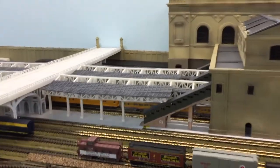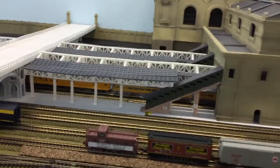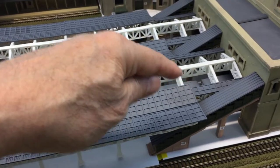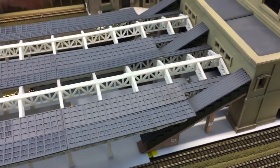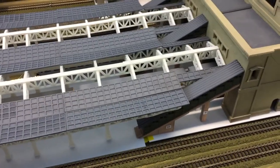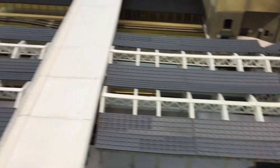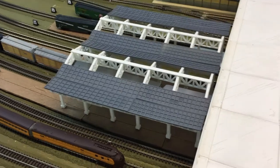Here's the middle section, and you'll notice as I go up that there are some short pieces in here to cover the scale people that are standing down below. That's the middle section, and then here's the end section — the facade will also go on the front of this one.